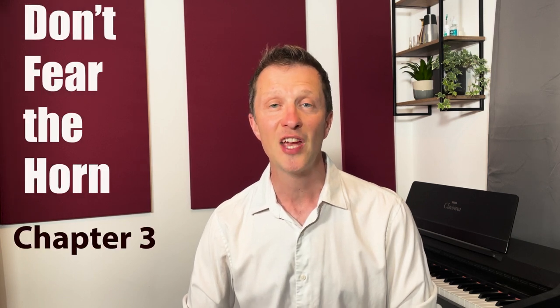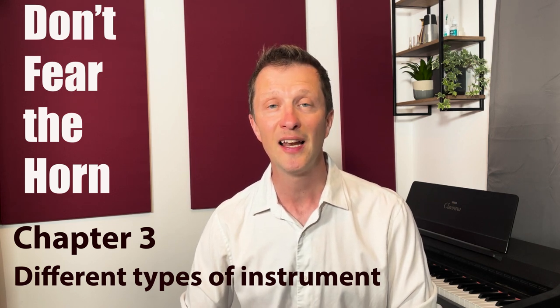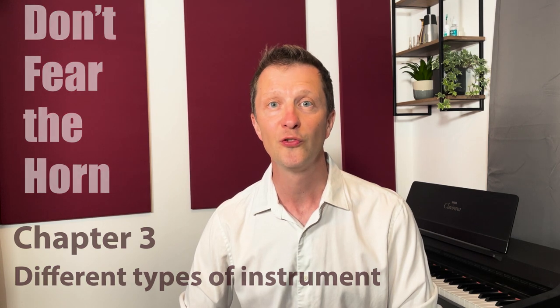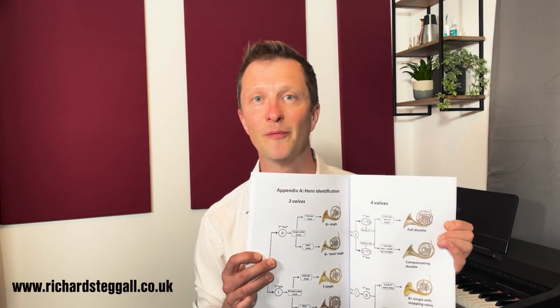Hello and welcome to chapter 3 of this video series called Don't Fear the Horn. In this chapter we're going to be looking at how to identify different types of French horn. I'm going to show you a clear and simple method so that you can tell which French horns are which. If you've got my book that accompanies this series you'll find a simple horn identification guide in Appendix A. If you haven't got the book yet, details of where to buy it are in the description below.